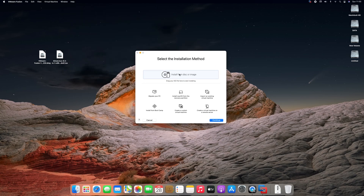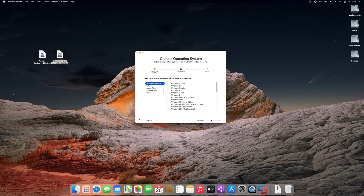After installing VMware, drag the AlmaLinux ISO to the VMware window. Now click on continue. Here, from the Linux section, select CentOS 8, as AlmaLinux is a CentOS replacement. Now click on continue.